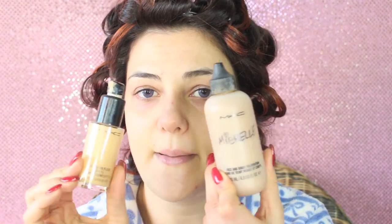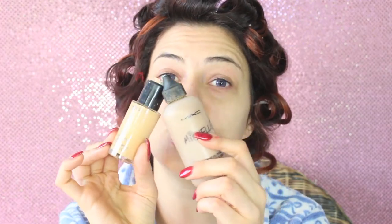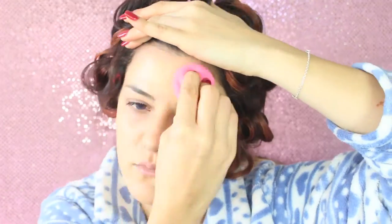For foundation I'm doing a mix of two MAC foundations: the Studio Fix Fluid and the Face and Body one. I want a very glowy base but still some coverage. I'm going to blend the foundation with my Beauty Blender, dampened a little bit with water.